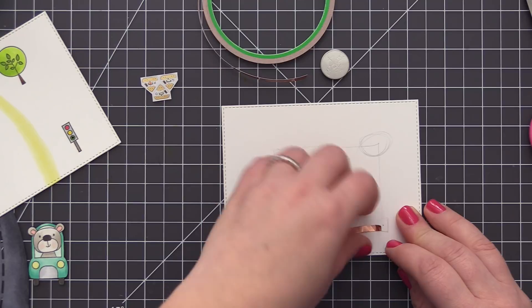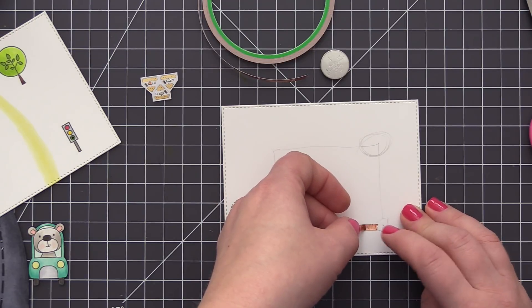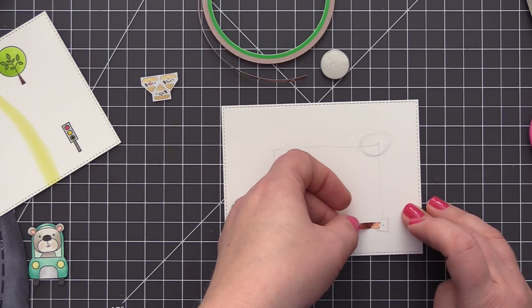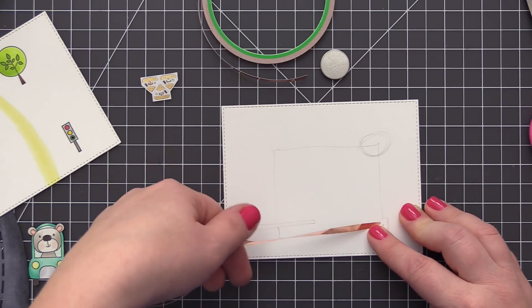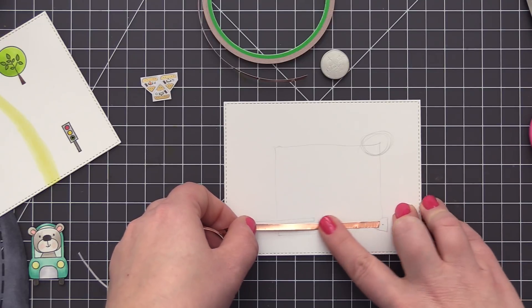Now it's time to create the circuit, and this is where I always have a little bit of problems. I'm getting better every time I do it, so if you find that you struggle with Chibitronics, I definitely recommend to keep trying and keep creating cards with them because the more you do it the better you get at it.